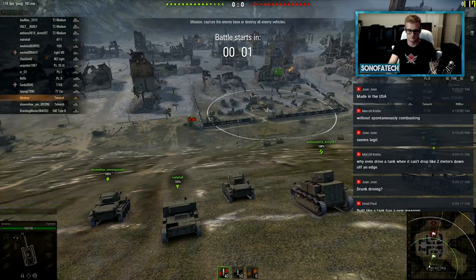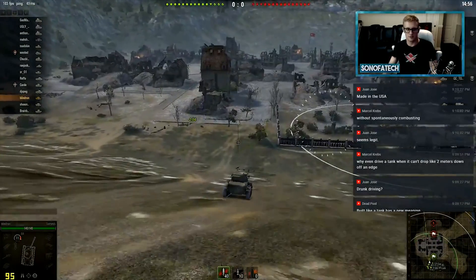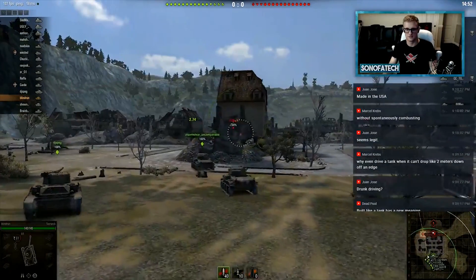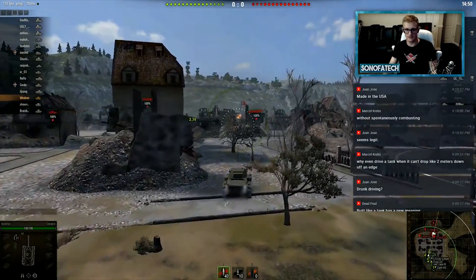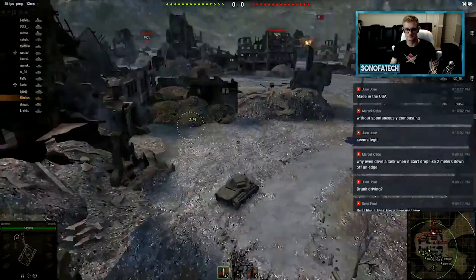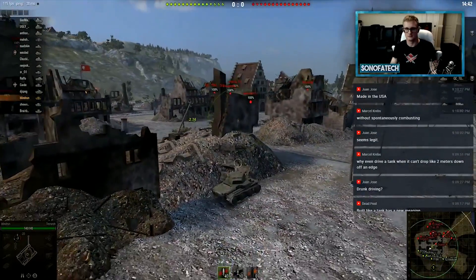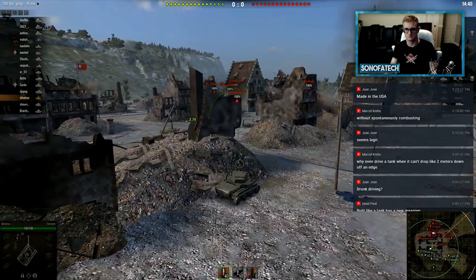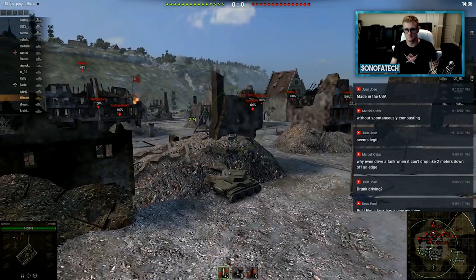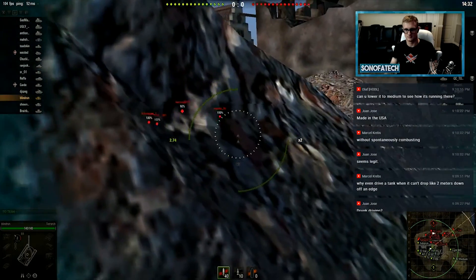One of the titles that was requested a lot was World of Tanks. We got the full version installed and tested at 1080p low and ultra. At low, we had a minimum of 86, a max of 117, and an average of 103. At ultra, we did hit mins of 26, but the average stayed above 32, and the max was 40.